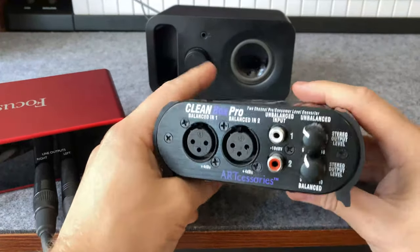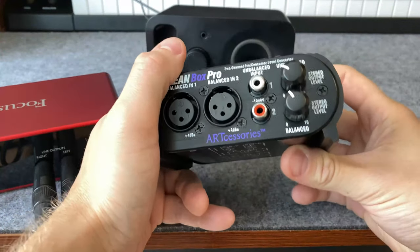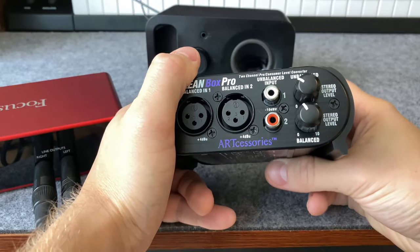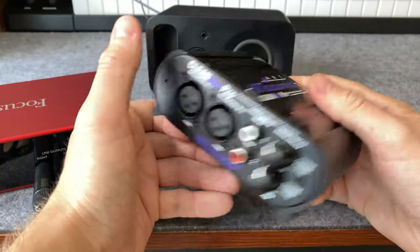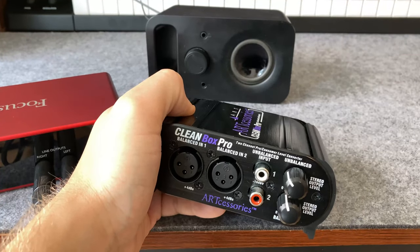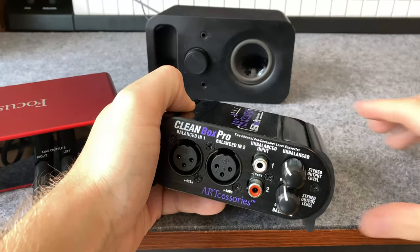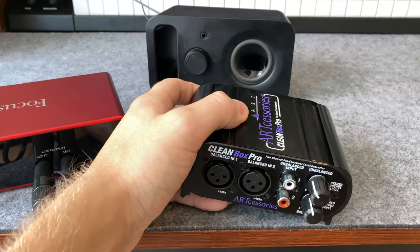Lastly, I've read about this being used as a direct box. It is not technically a direct box in the sense you would use one going from guitar to mixer, or a reamp box or anything like that. But I have seen it used that way online and people seem to have success with it. I wouldn't recommend it though — I would try to get an actual DI box if I could.